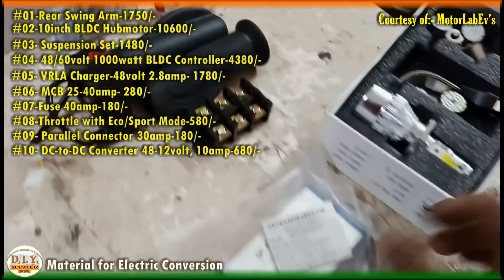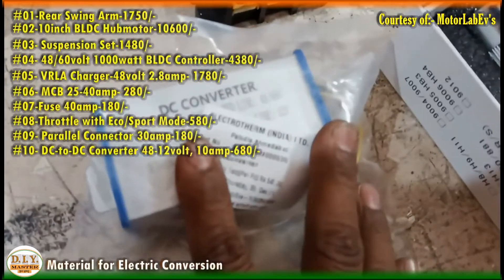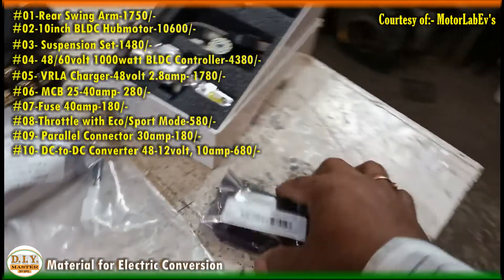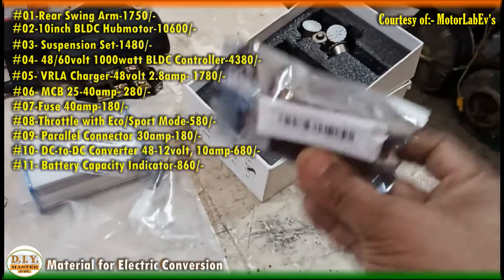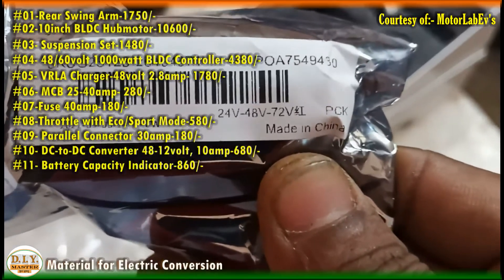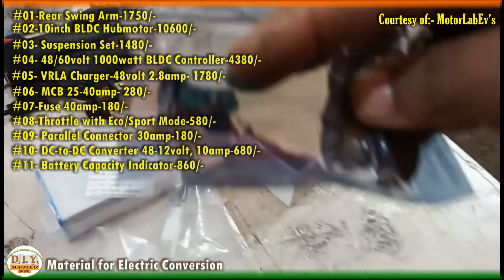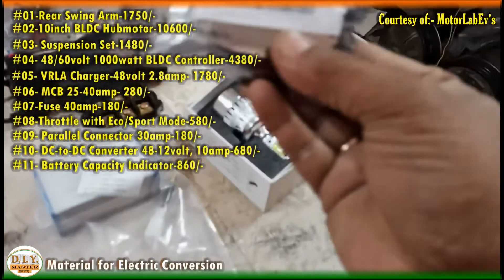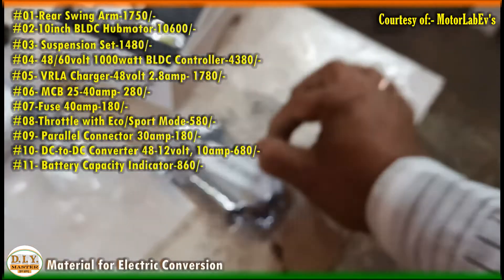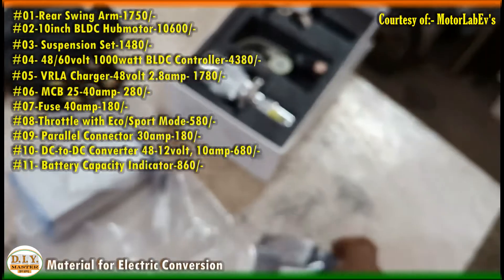Apart from these, a few more important parts are the DC-to-DC converter, which costs 680 rupees, and the battery level indicator. The indicator supports 24, 48, and 72 volt; if you turn on the jumper it converts to 12, 36, and 60 volt. The cost of the battery level indicator is around 850 to 860 rupees.